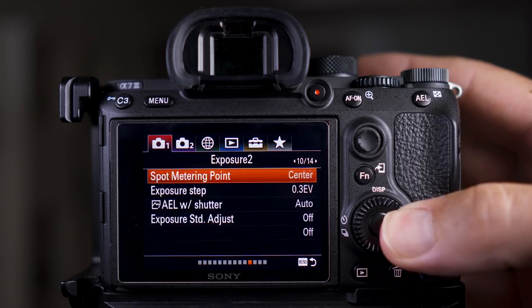This is one of those features that is really well hidden. I looked through the menus and I couldn't find it anywhere. I ended up finding it in the custom menus, and this is the only way that you'll get to it.